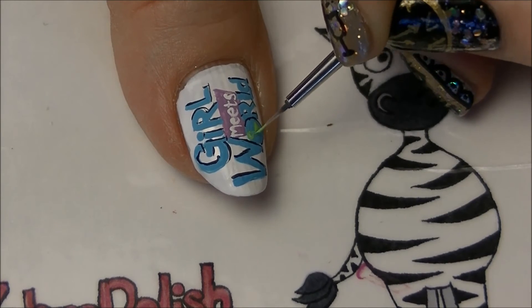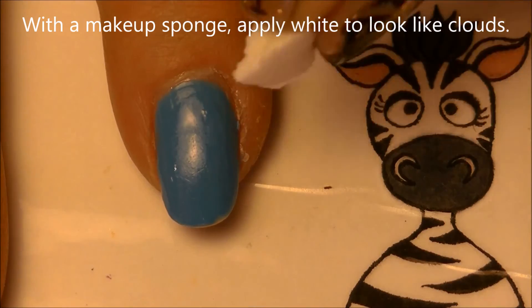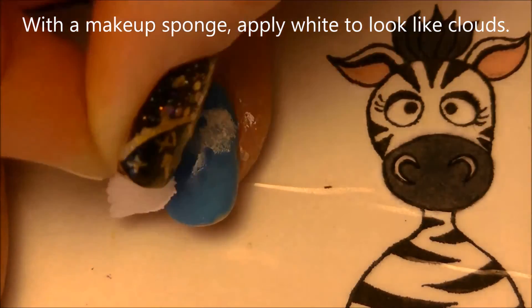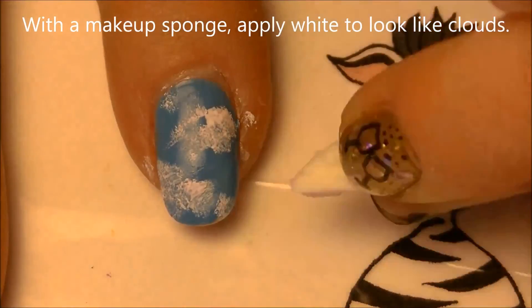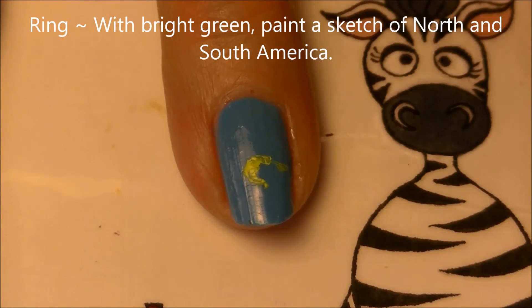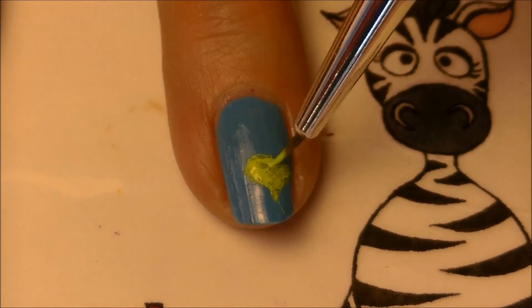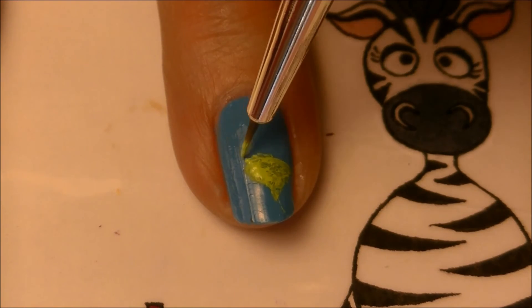Now add the rough shape of the continents on the world, then just a couple of little highlights. With a makeup sponge, apply it so it looks like clouds. On your ring nail, we're just going to paint the rough shape of the continents like you did on the little world — this is going to be North and South America.